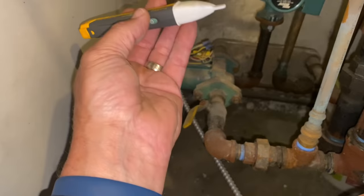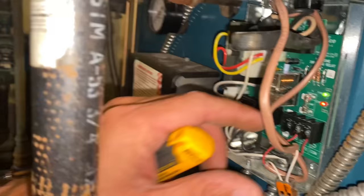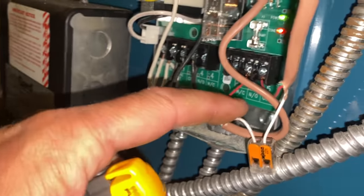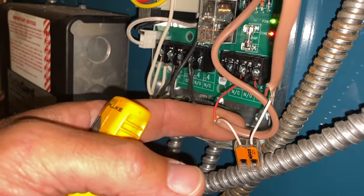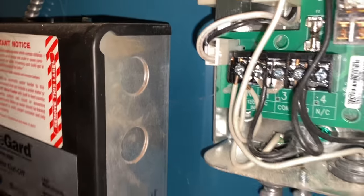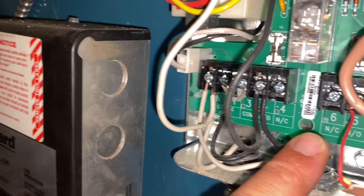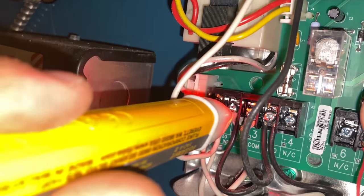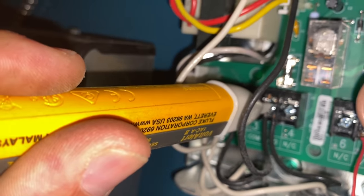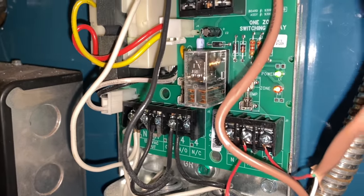We're going to take our non-contact electrical tester - this is by Fluke. No power. Going into this relay box. Here are my contacts that appear to be activating the boiler, and the other one is going to a strap-on aquastat. Power comes in here - this is a neutral, this is a line, that's power coming in. We have 110 volts there but we don't have 110 volts leaving this relay. We need a new single zone switching relay.